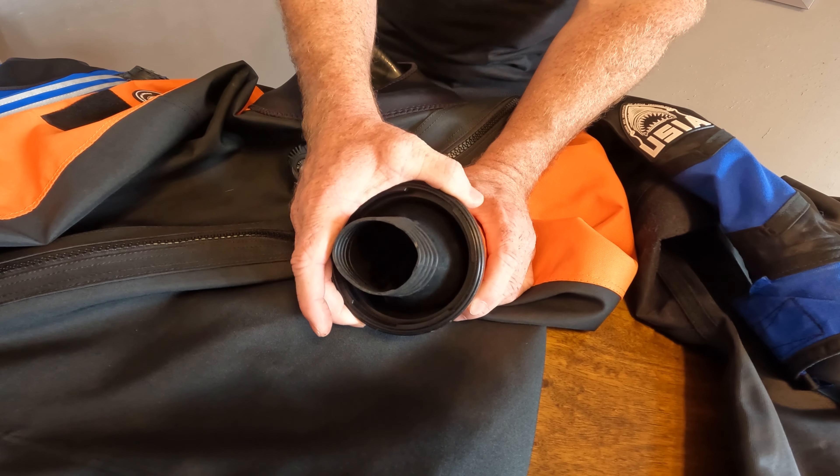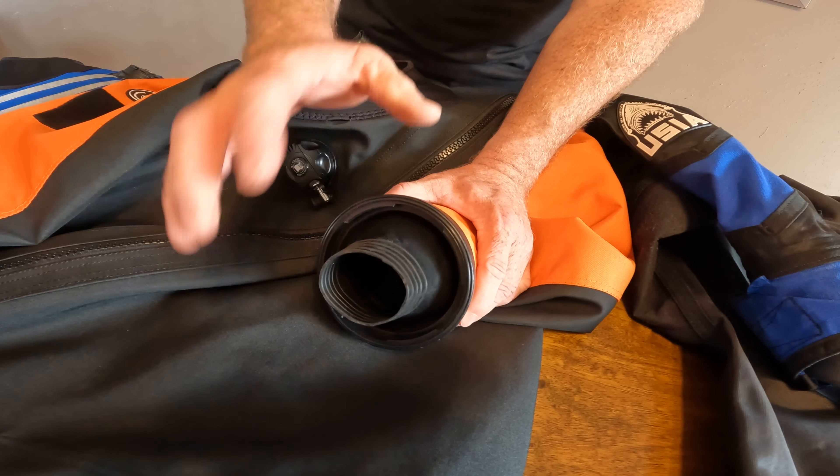What I really like about the MODS dry suit is that it has options for user-replaceable wrist seals — this is a silicone wrist seal held on by a lock ring — and a dry glove system that can attach here. So two of my three reasons for choosing a new dry suit were user-replaceable wrist seals and a dry glove system. As you can see, the dry gloves lock right on.